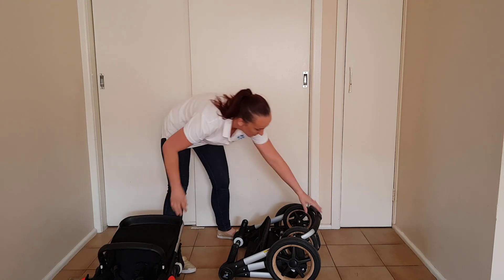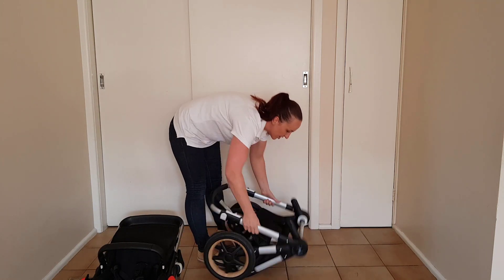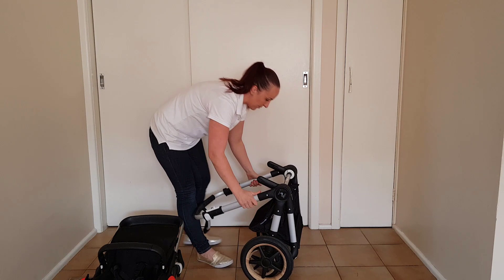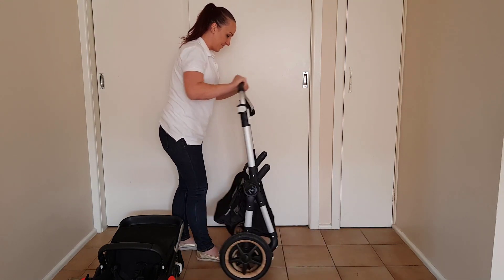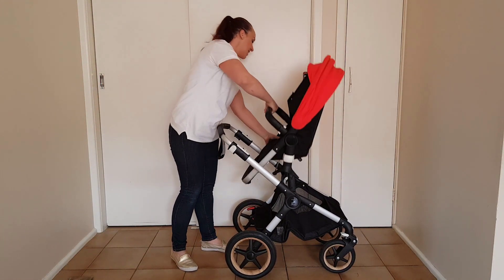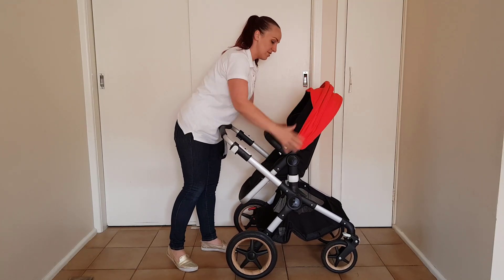To open it back up, I'm going to turn it to face me. There is a lock on the fold, so you just release the lock, lift up on the handlebar, and then push it out. And then you can just pop your seat back in facing either direction. I'm going to pop it in facing me just to show you what that looks like.